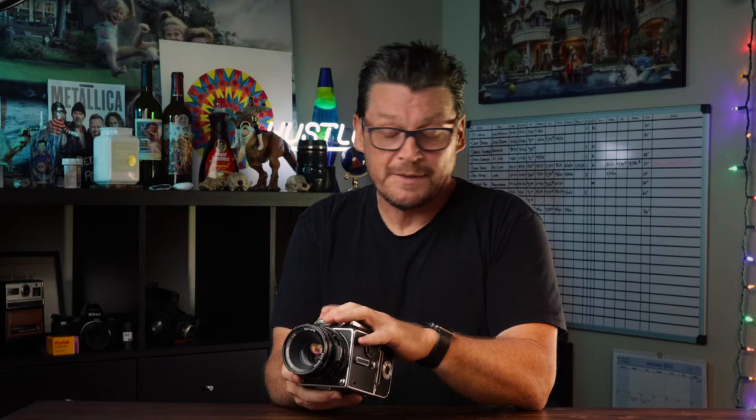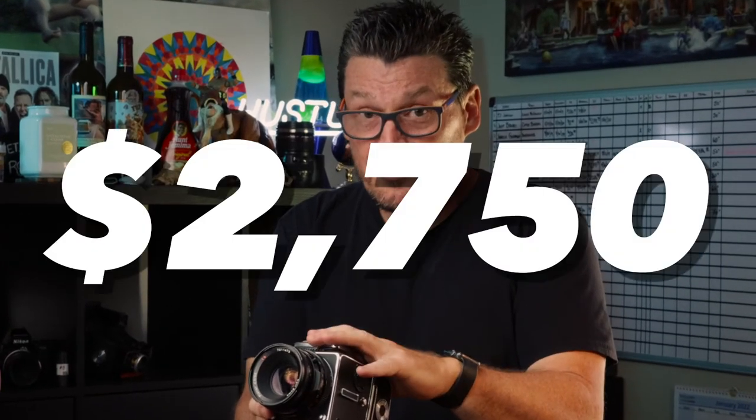The Hasselblad is considered the Rolls-Royce of cameras within the photography world. That's not to negate other film systems — I know there are a lot of great film systems out there, probably just as good. But Hasselblad has been considered an industry leader for many, many years, which means it comes with a higher price tag. At the time of this airing, I spent $2,750 on my 503CX — and whatever you do, don't tell my wife. It's an expensive system, but it is one of the best.